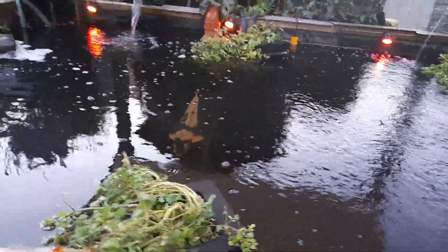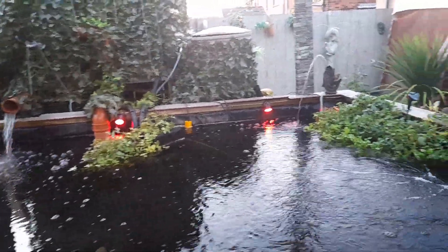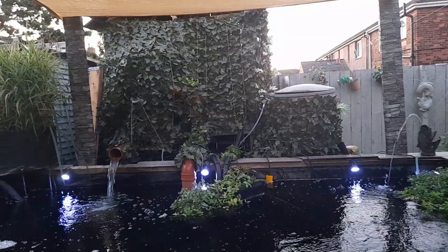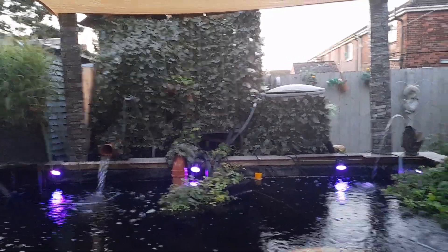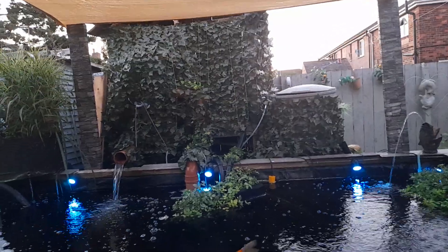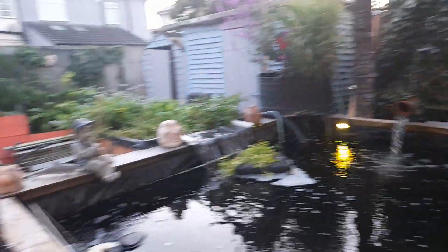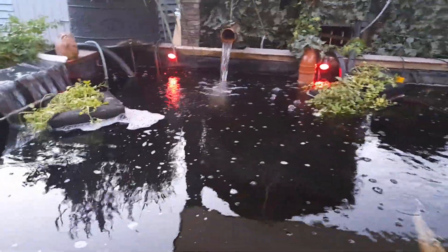We bought second-hand filters — a second-hand EasyPod and second-hand vortex chambers, which I'm sure you've seen before. They're brilliant, they're old school, they're massive, and they do an amazing job. Once upon a time those actual vortex chambers filtered a lake. I'm well chuffed with those.